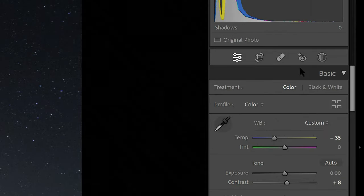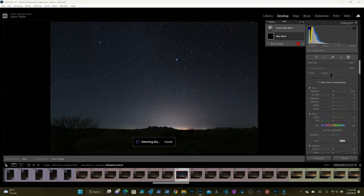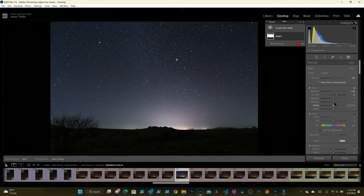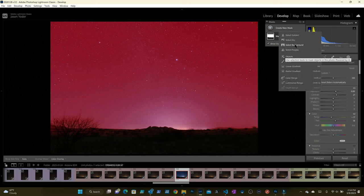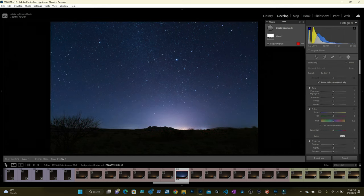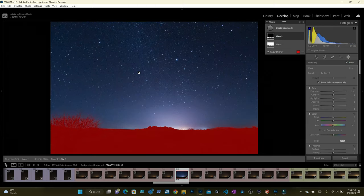I'm now going to cool the sky down a bit. I do this by going to the masking tool and selecting the auto masking of the sky, then make my adjustments. I also want to make some adjustments to the ground. To auto mask the ground, create a new mask and tell it to mask the sky. Next, invert the mask and the ground will be selected.